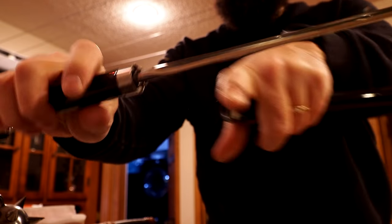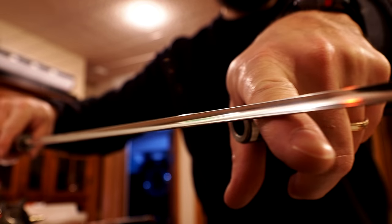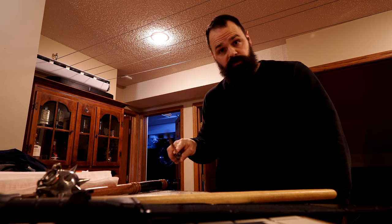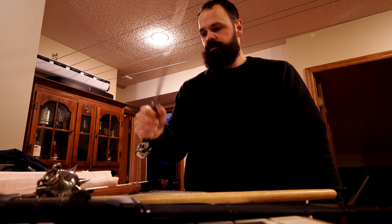Now as a sword, you should note that it has a triangular blade. It's got quite a pointy, stabby tip, but in terms of sharp, it is not. So if you're wanting to poke someone full of holes, this will probably do the job, but clubbing them in the head — not so much.